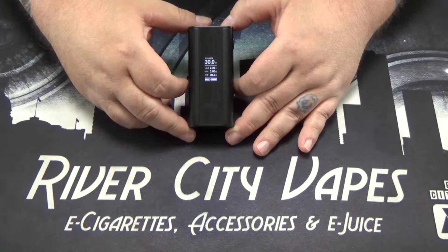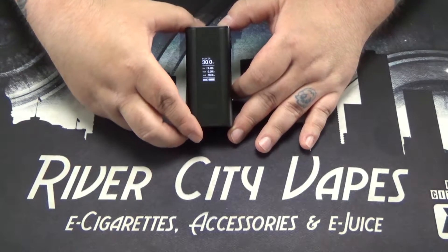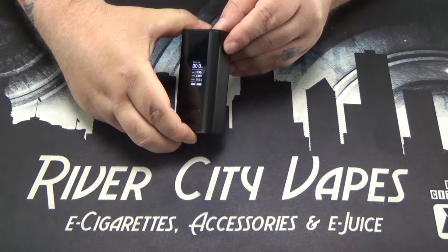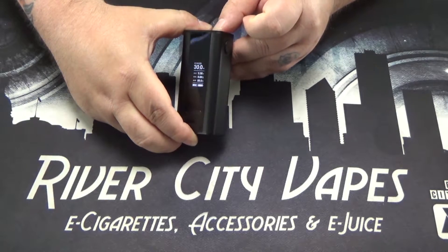When you put batteries in, it does automatically turn itself on. Much like most devices, five clicks turns it off, and five clicks turns it on.